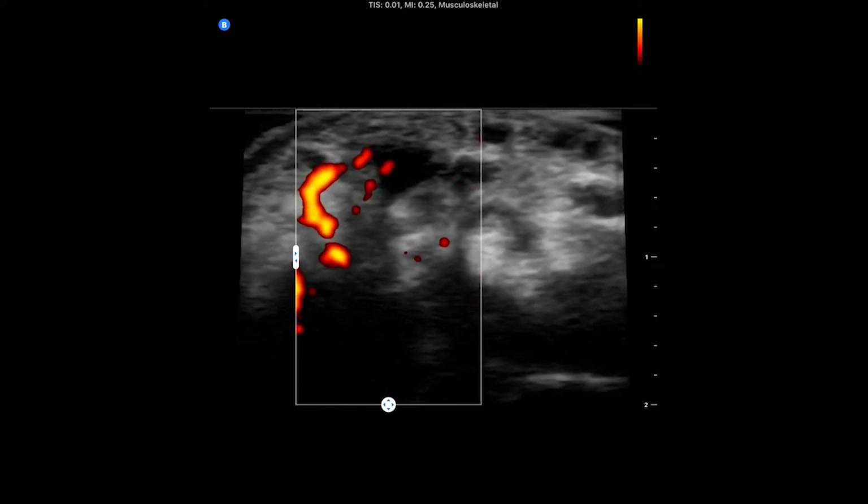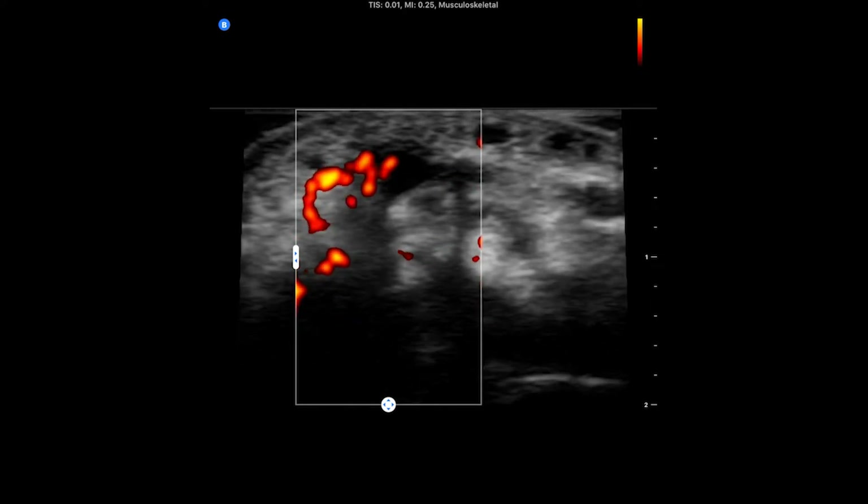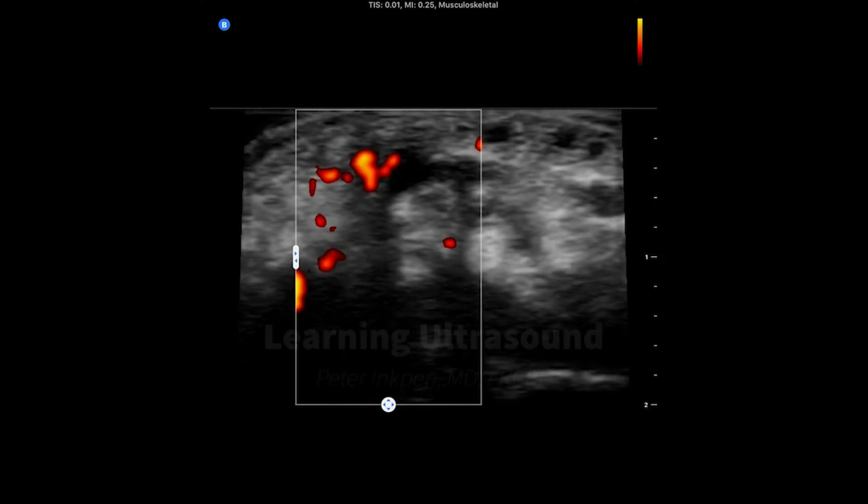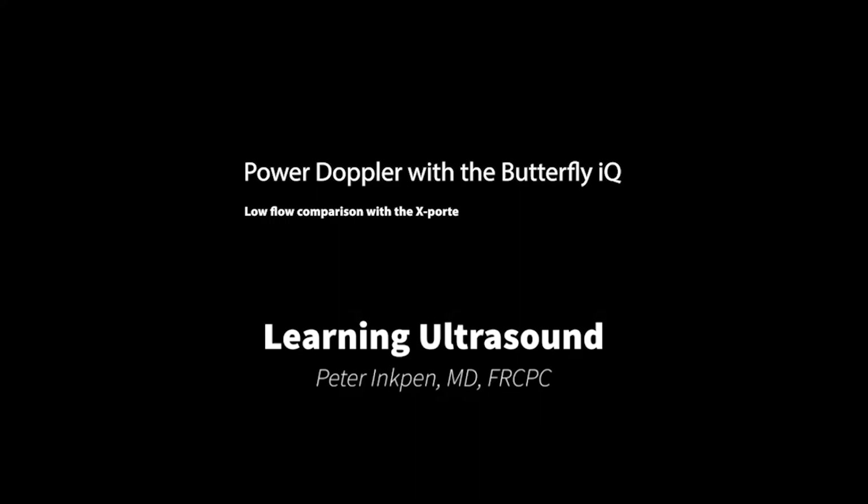There's just one little blip that occurs about right here over that superior aspect of the tendon, but it comes and goes and I really couldn't get it to work like I wanted to.